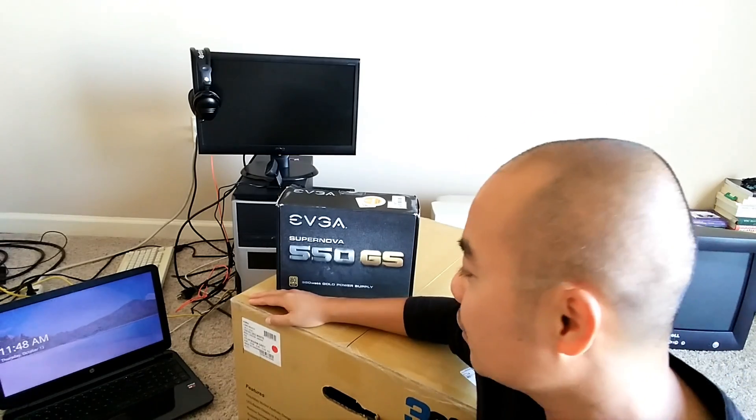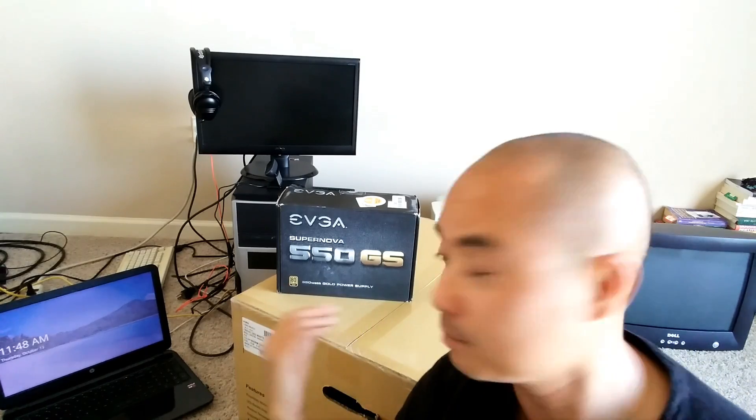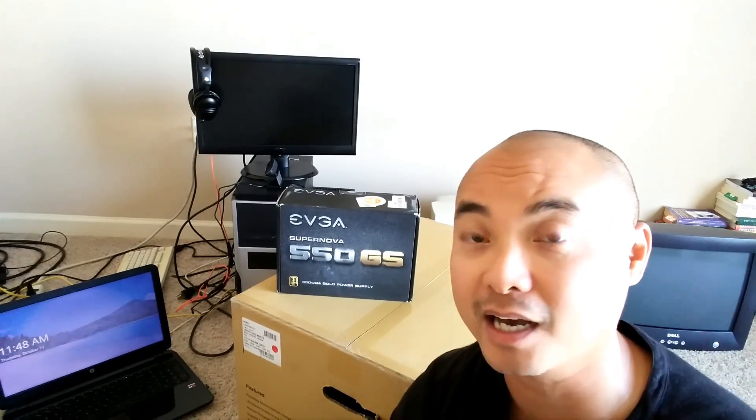I'm also going to leave a list of all these parts and my experience building this on my website, so I will leave that in the links below. You can follow me there as I'm getting each part and building everything. The whole purpose of having this desktop is that I really do need more power — not only for the YouTube videos, but I do client work and I need something more substantial. This will be a Linux PC first and foremost; for all the people who watch my channel, they know I love Linux.